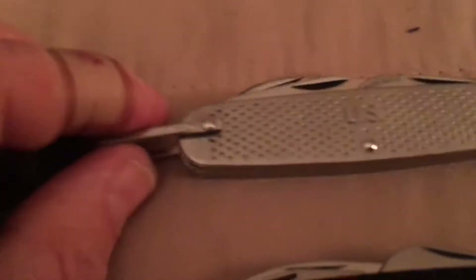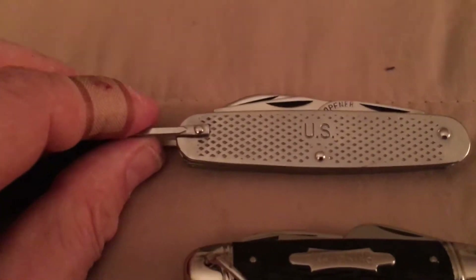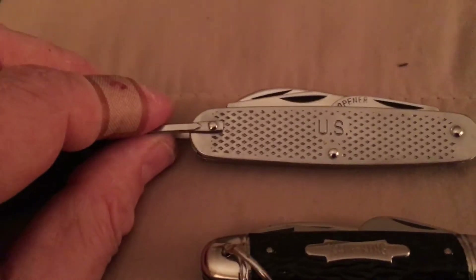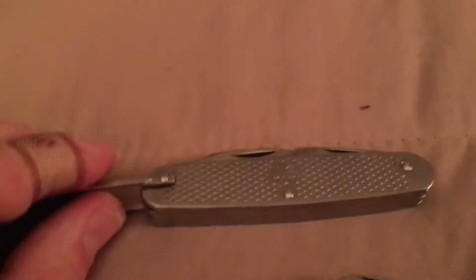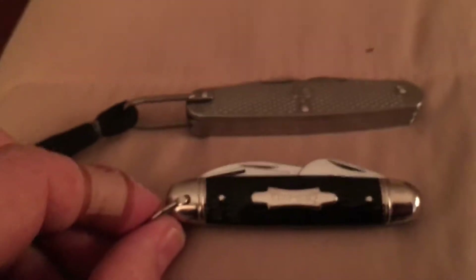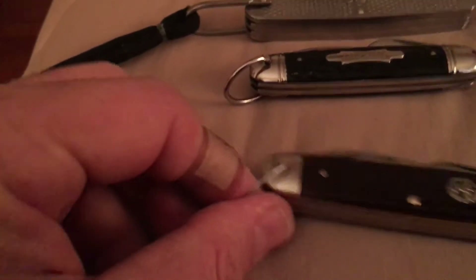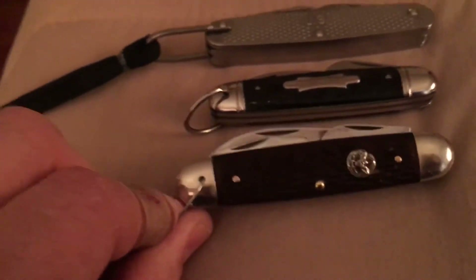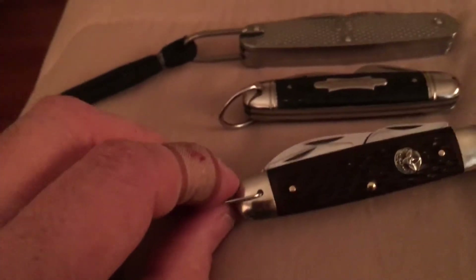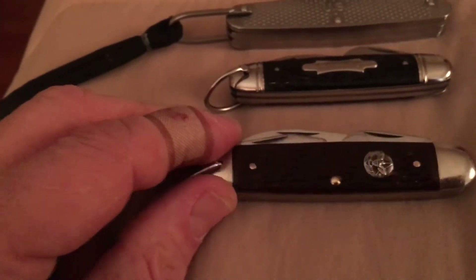We got this Camillus army knife — I don't know what they call it, demo knife, milk knife, whatever. Then I got this new Camp King I picked up the other day. This one is from '76, and this early 70s one was my Pocket Boy — this is mine from 1970, it's a Camillus Boy Scout knife.